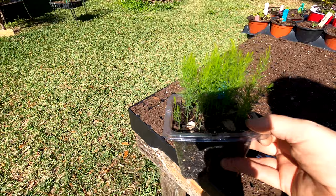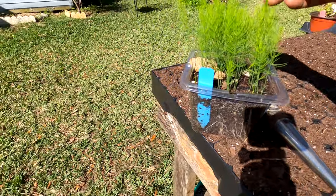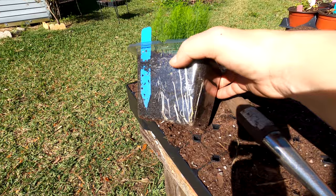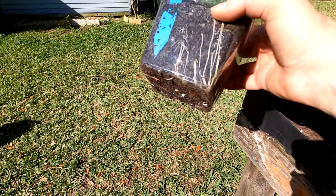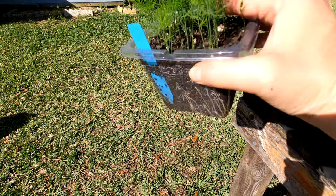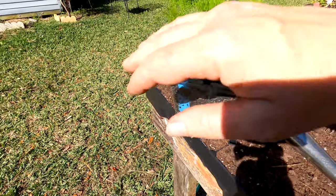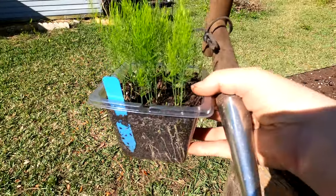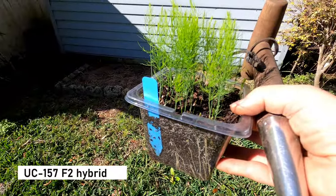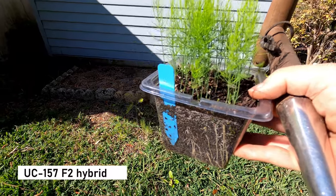I was looking at these asparagus on my grow table and I really need to do something with them. I don't think I've ever up-potted them much once they get to about three inches — sometimes I've let them get to five or six inches. But look at the root system on them — incredible roots. That's what they're made to do, go down and develop a really good crown. The ferns are just doing cute ferny things. You don't pick and harvest anything for the first three years on asparagus. These are the UC 157 F2 hybrid.